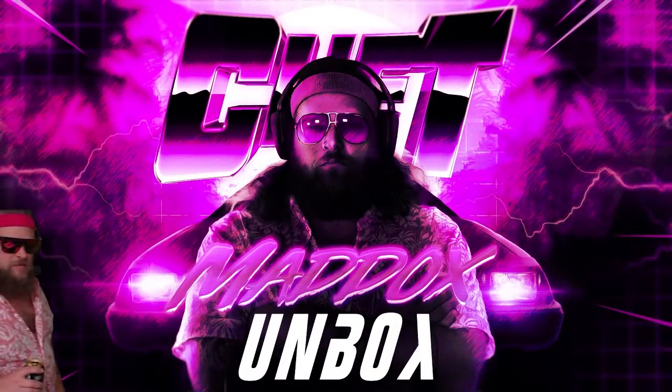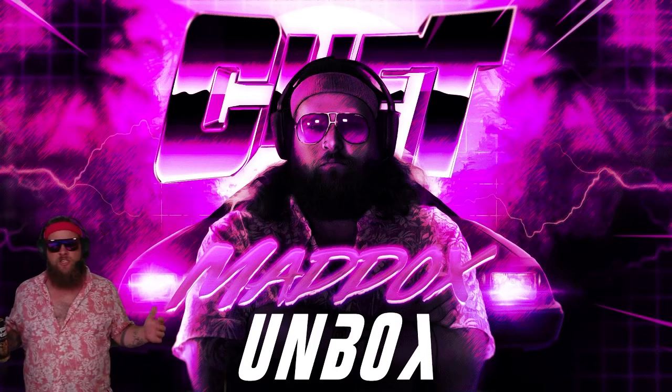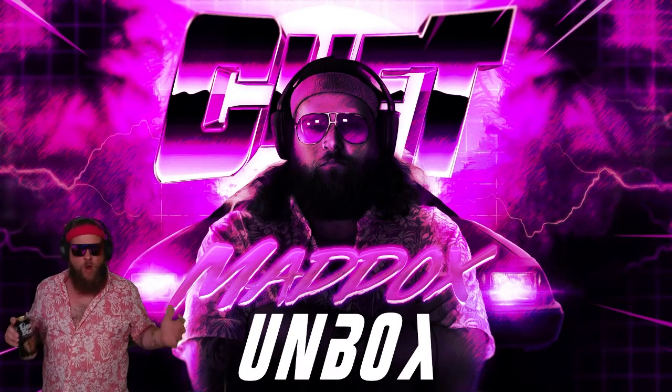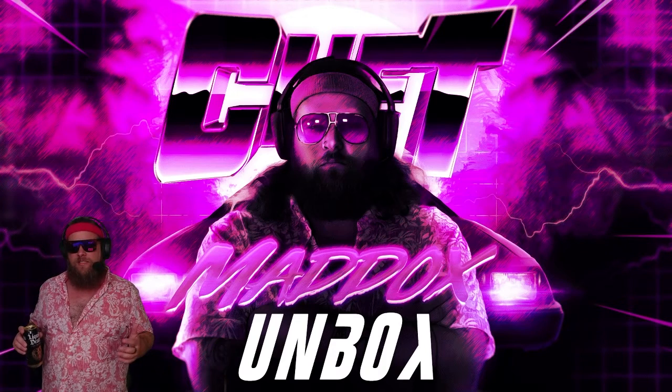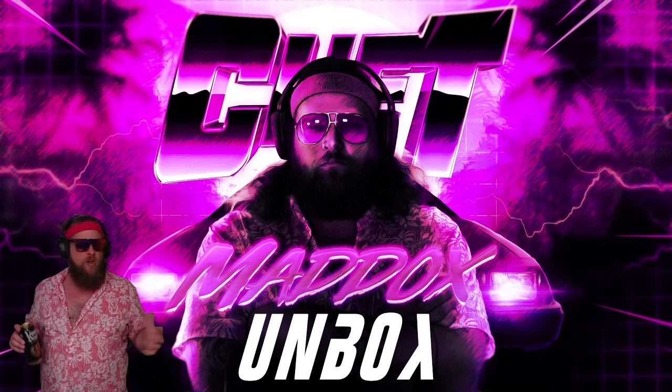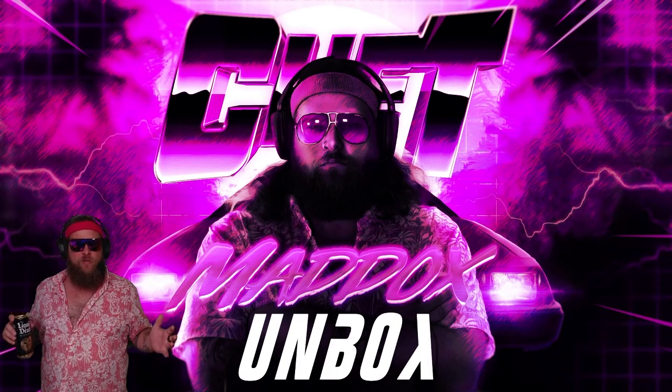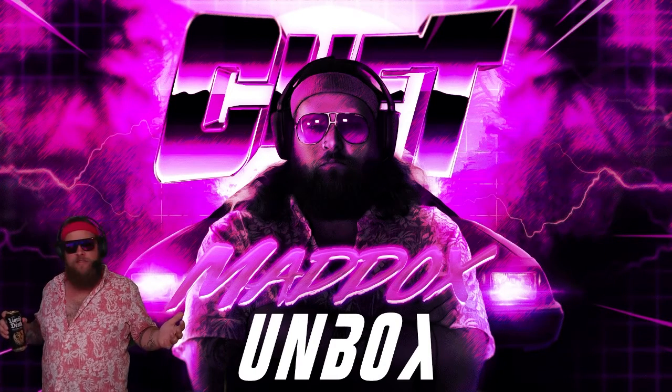Let's get into the unboxing scene. Hey Band Club, what's up? It's your host Chet Maddox, the most beautiful person on the internet, and welcome to our first lightning fast unboxing. If you haven't been here before and don't know what you're looking at, it's called Thunder Vision — the greatest YouTube channel in the world.